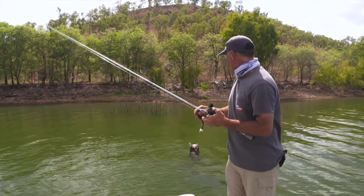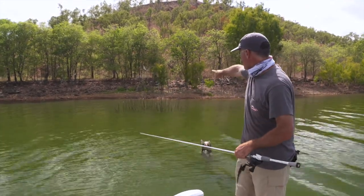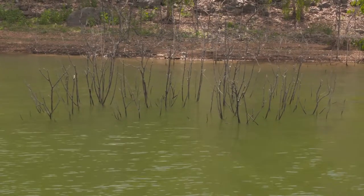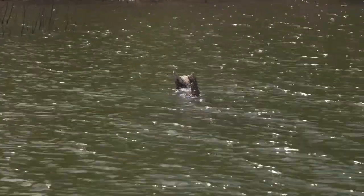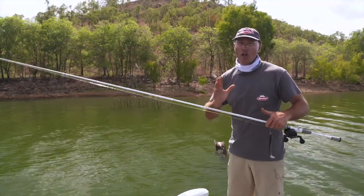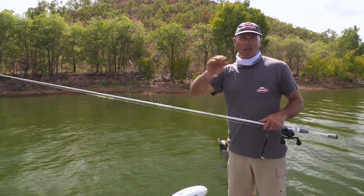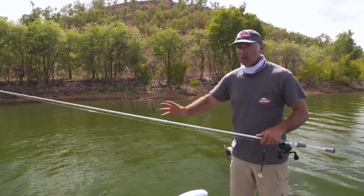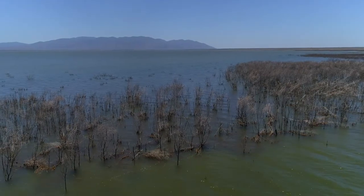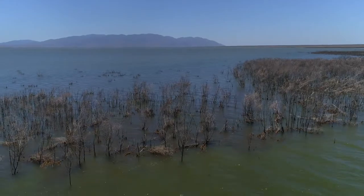Straight behind me here is a perfect spot to fish. We've got sticks in the water - the Barra sit up quite high in those sticks at times, so you need to get your lure right in that spot. Just in front of it there's a great big timber snag. Barra, no different to any other fish, love structure - whether that be a weed bed, a rock bar, boulders that are sunk and you can't see, or timber snags and sticks, which are just a perfect ambush point for a barramundi.